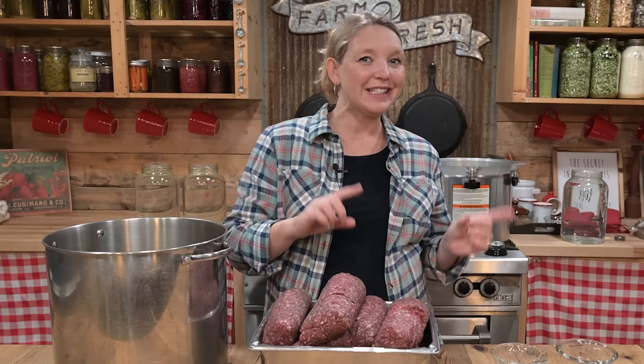The first step to canning ground beef is to get it cooked. We're going to get that going and then talk about the supplies and ingredients you need. Cooking ground beef for canning is a really important step. You cannot can raw ground beef — the reason is that you don't want the meat to cook all together into one clump during the canning process, and that will absolutely happen if you're working with raw ground meat of any sort.